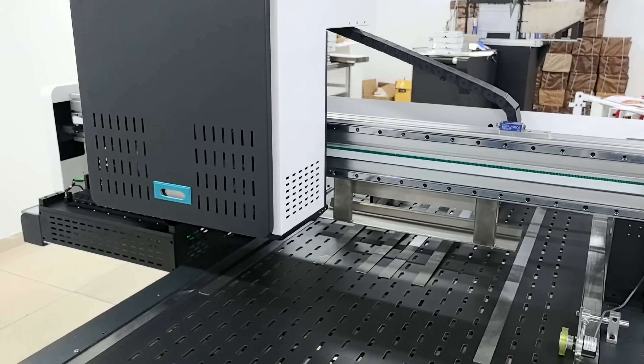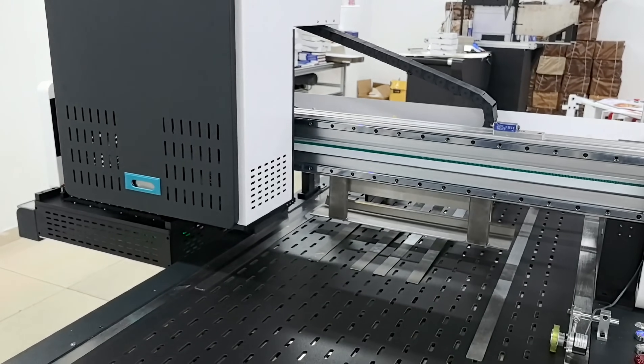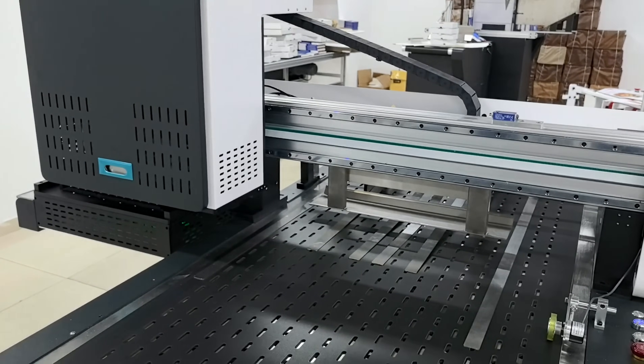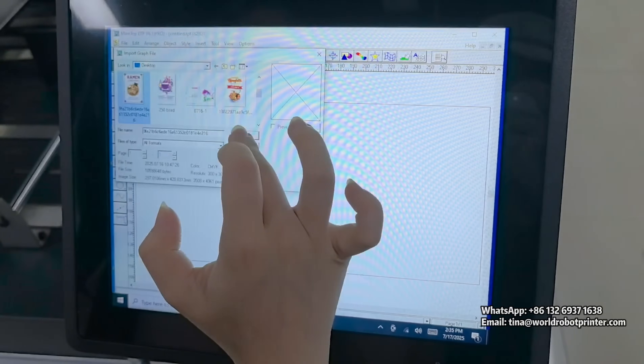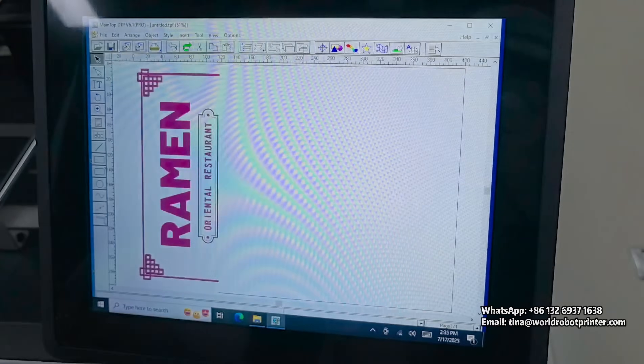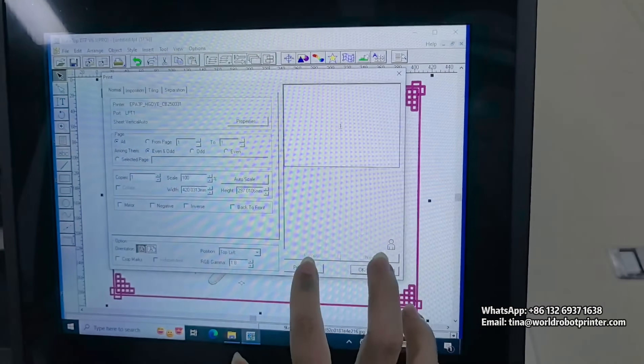The processing link of the machine after printing is completed is shown — software control, and returned to the ink station. Want to know the machine's specifications and operation? Please contact the WhatsApp number or email address below the video. Looking forward to your letter!